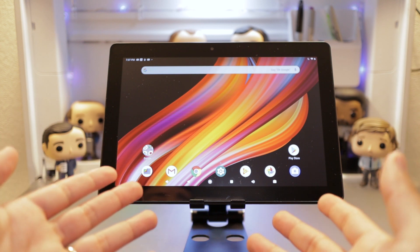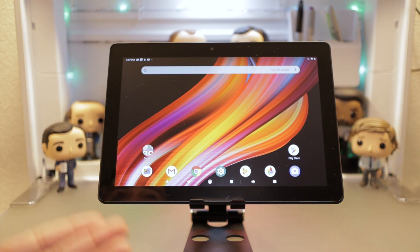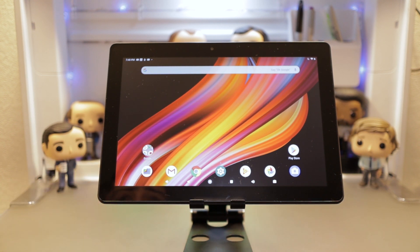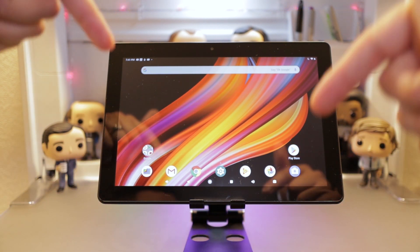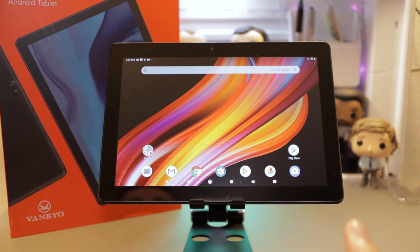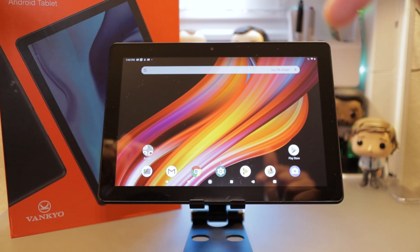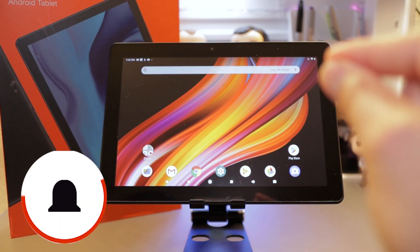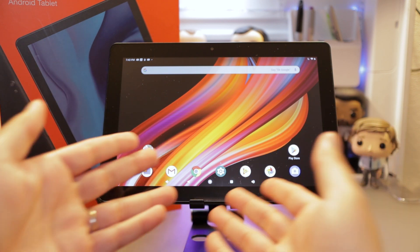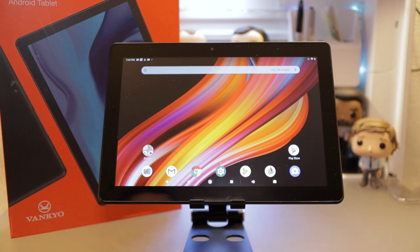This review was kind of short and sweet, but that's really all I have to say about this tablet. I really see people picking this up just to consume content — it's got a big enough screen, and if you've got a good pair of headphones, you'll be set. If you have any questions, leave a comment below. If you're ready to buy it or want more information on the VanCoyo MatrixPad Z4, click the link in the description. Don't forget to subscribe, hit the notification bell, give it a thumbs up, and follow me on Twitter at Handsome Gadgets. Thank you and have a good one.